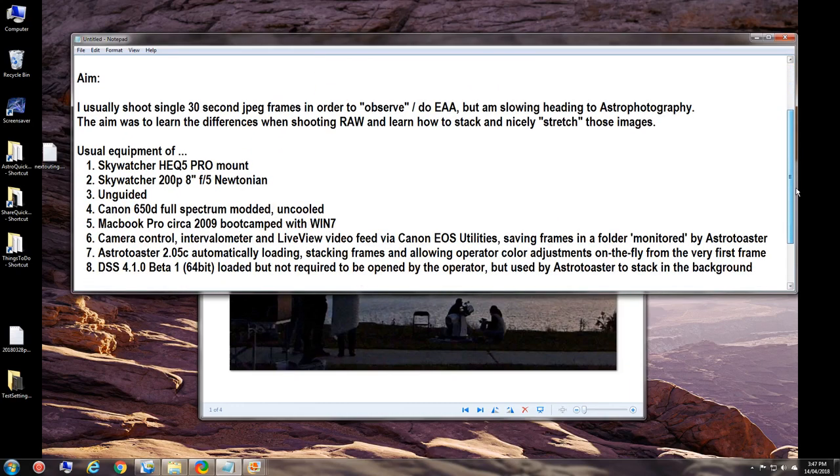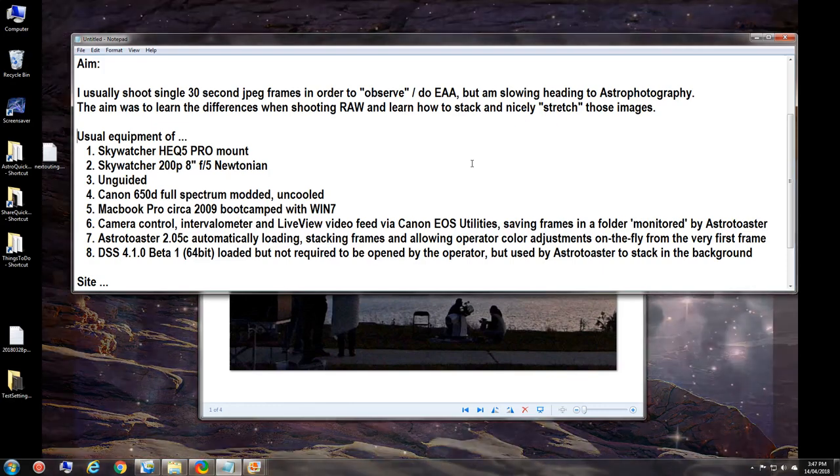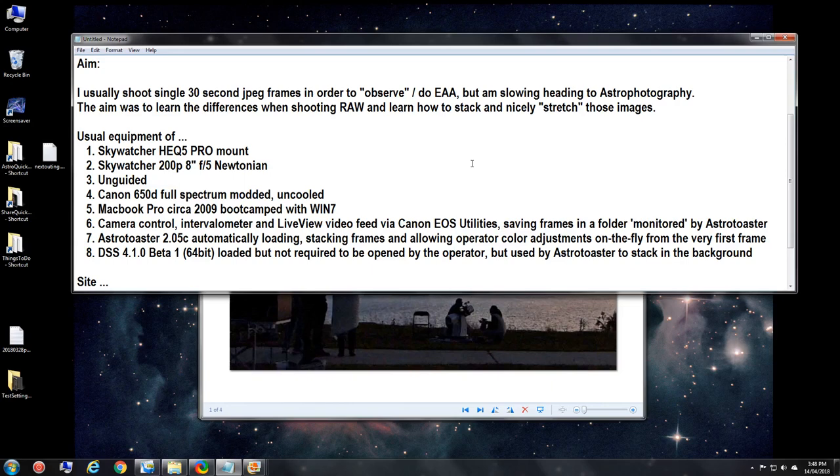The usual equipment is used: my Skywatcher HEQ5 Pro Equatorial Mount with the Rowan Astronomy Belt Drive Modification installed myself. On top of that mount is the Skywatcher 200P — 200 being the millimeter aperture, i.e., 8-inch — it's an F5 Newtonian primary and secondary mirror reflecting tube with a 1000mm focal length. It's unguided; I have bought an ASI 120 Mono Camera to guide, but haven't started using it yet.